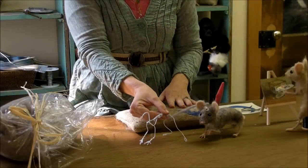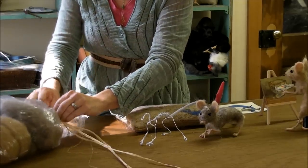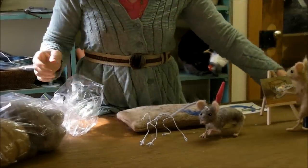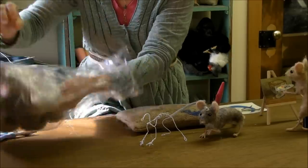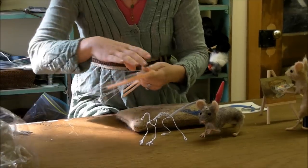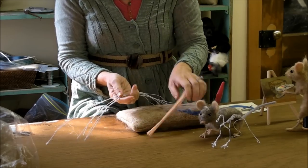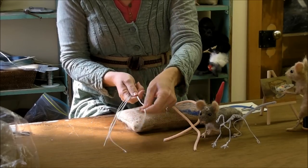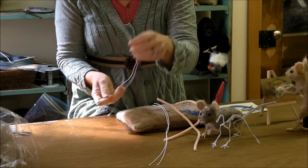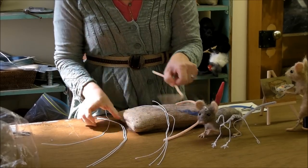The first thing we need to do is make our armature. I'm going to work from the supply pack so you guys can see exactly what you're getting. In here is some wire. Each mouse gets two of the 22-gauge wires, which you'll feel are a little thicker, and one of the 26-gauge wire, and one pipe cleaner.